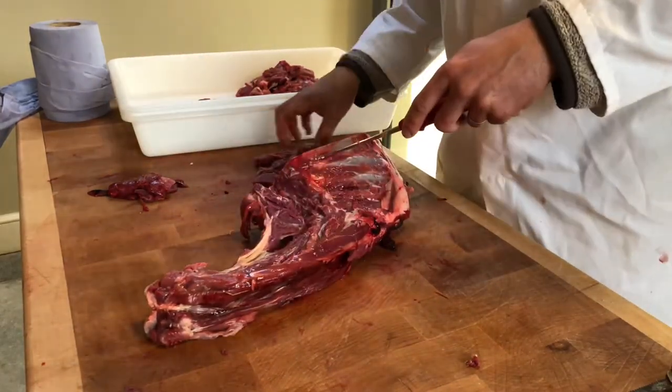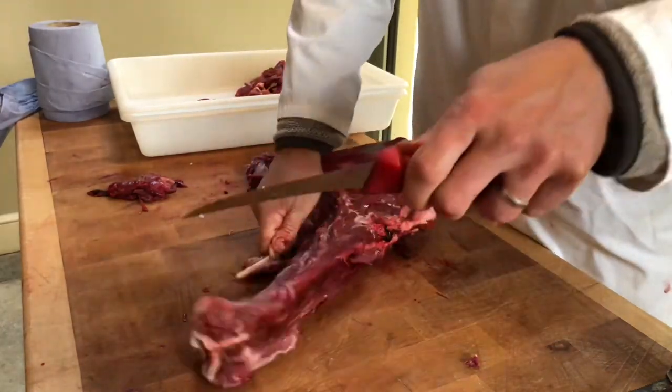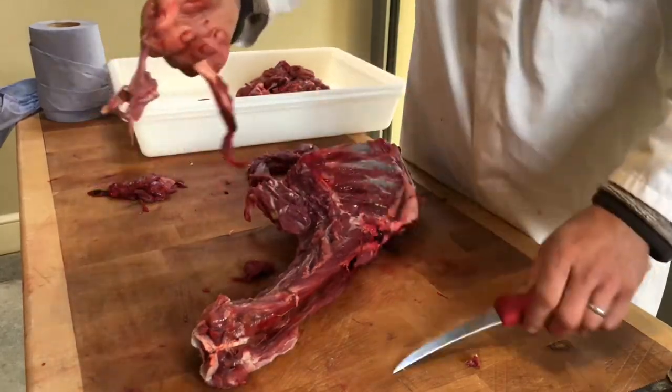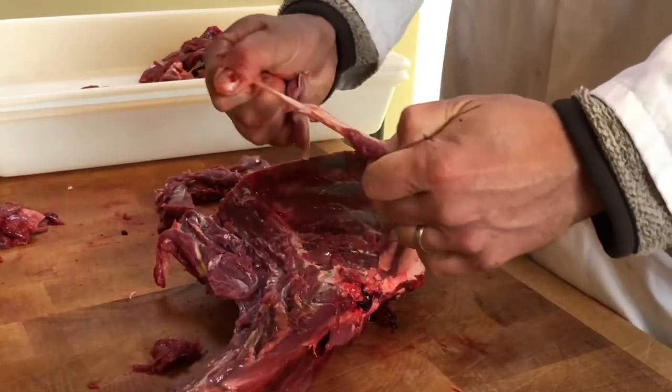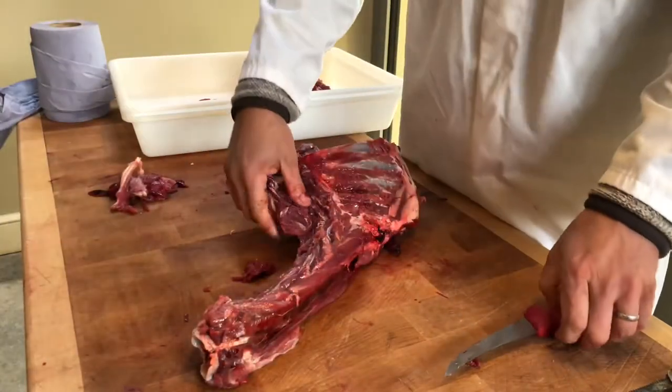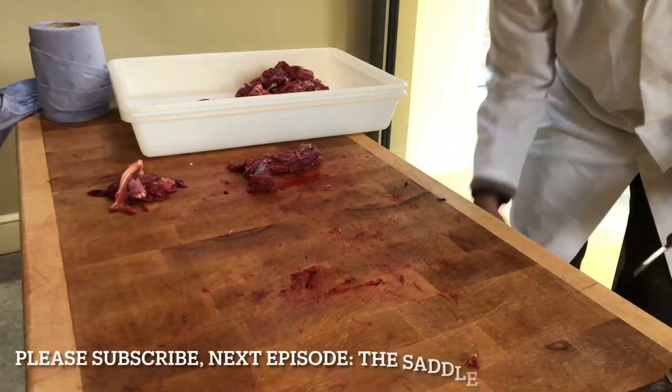One thing I would say is that when you're doing this, avoid this bit here — this is the tendon that keeps the neck up, and it's just a massive stretchy bit of paddywhack. You will never cook that out, you'll never get it with your teeth. I'm just going to pull that aside — stockpot. Brush back in.